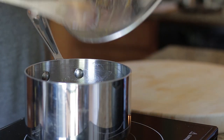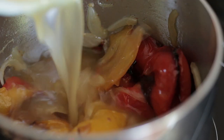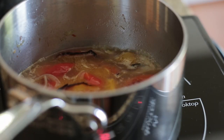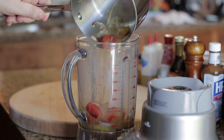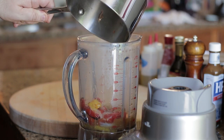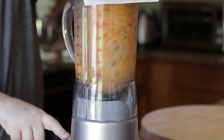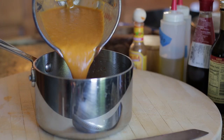Add peppers and cook out for 1-2 minutes. Add stock and bring to a light boil. Transfer all the ingredients to a blender and blitz. Transfer back to the pan.